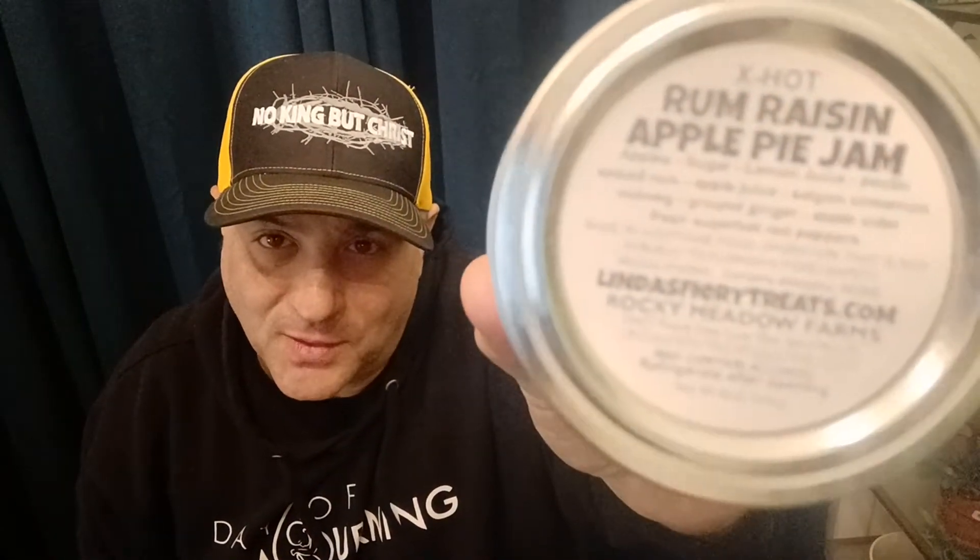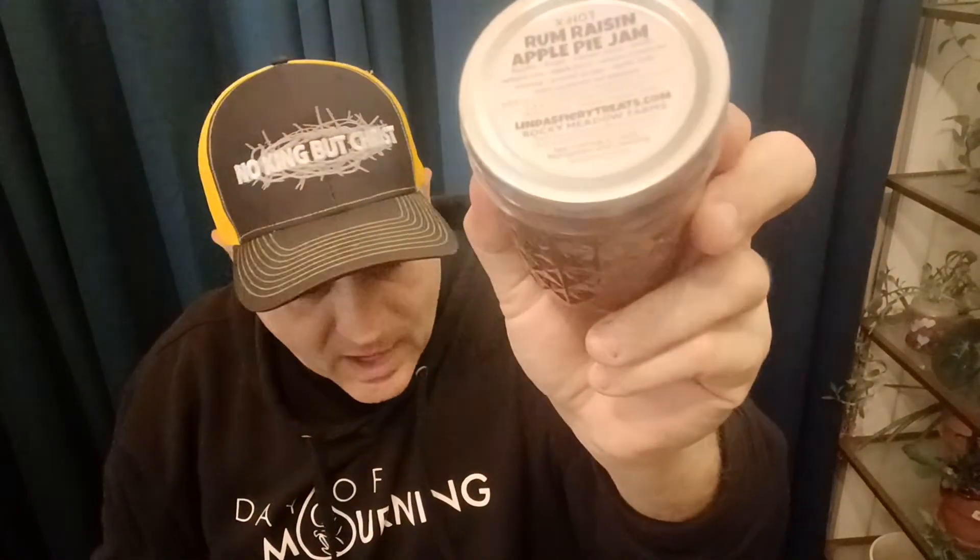Rum Raisin Apple Pie Jam. This is why I'm doing this. Because I can't wait any longer for this. I've only had it for two days and I haven't opened it yet, and that's far too long. This is from Linda's Fiery Treats. You can check her out at lindasfierytreats.com or on Facebook and Instagram.